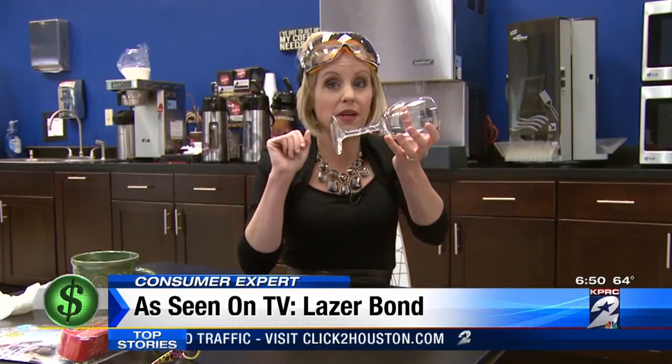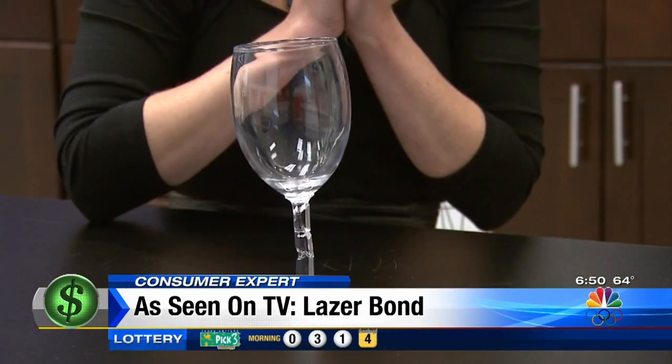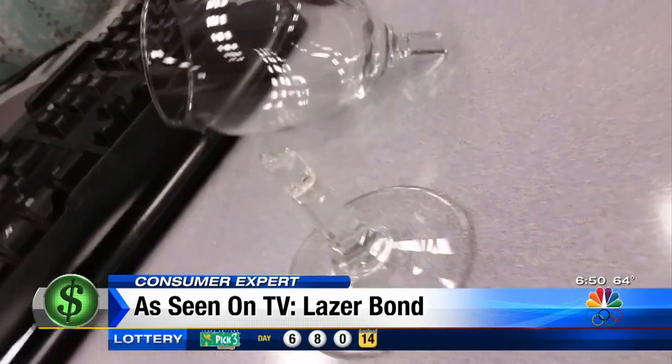Our wine glass — I'm going to sit it upright. It's been about 20 minutes. It's kind of crooked, but it's standing. But not for long. On my commute home, it fell apart in my cup holder.